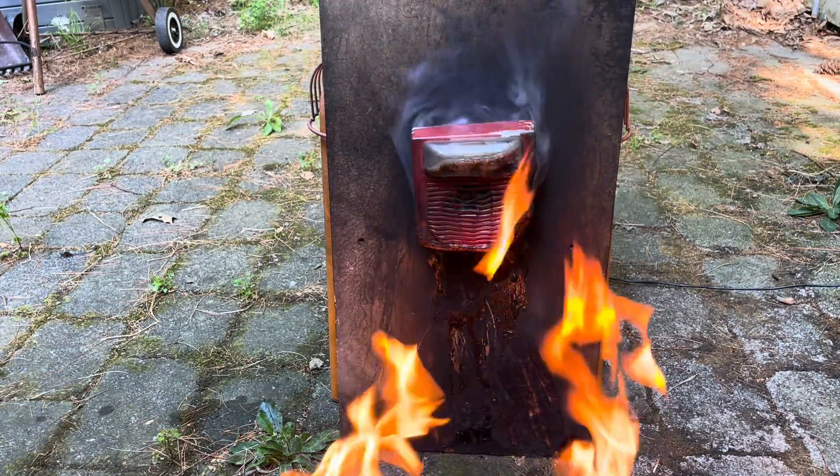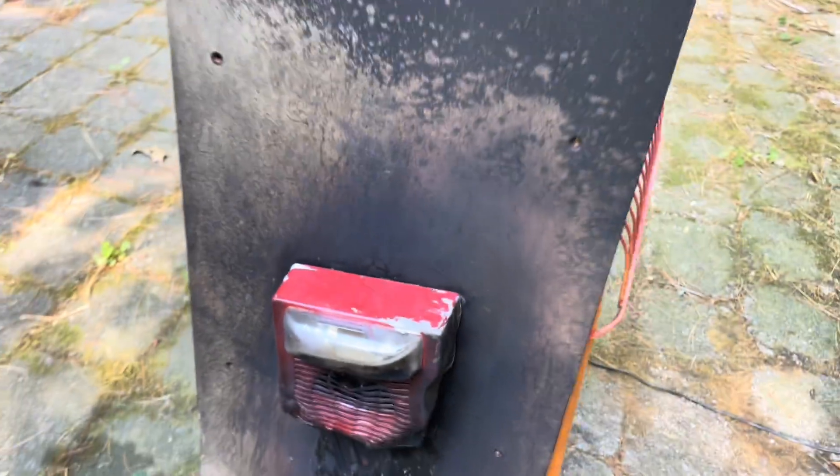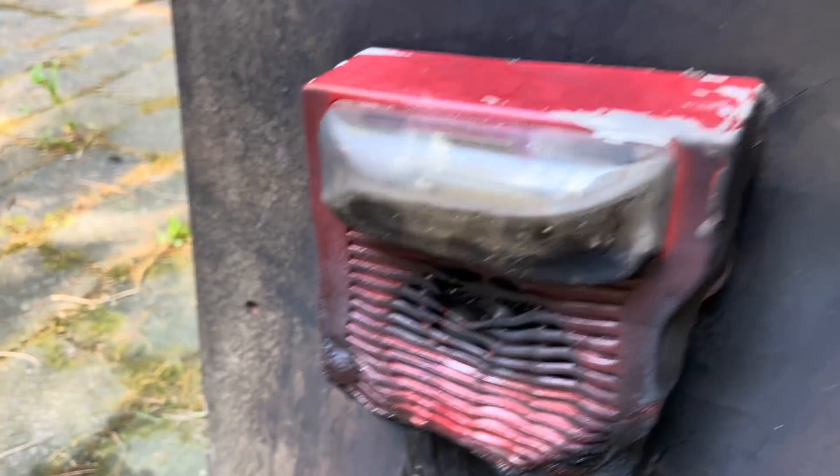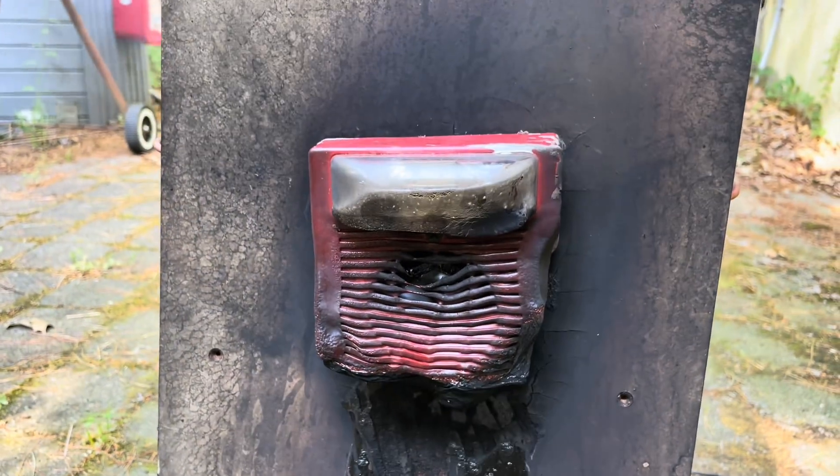Guys, this is unbelievable. This device — I thought it was done — but after it cooled down and I turned on the switch, it works. What on earth?